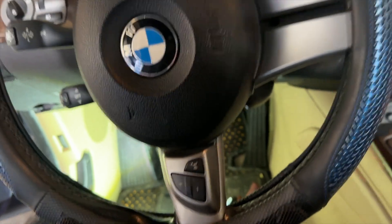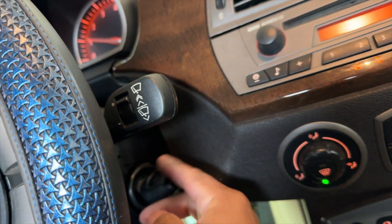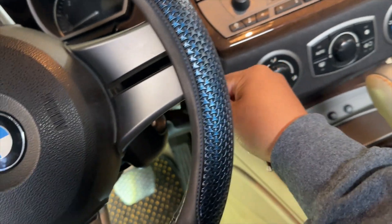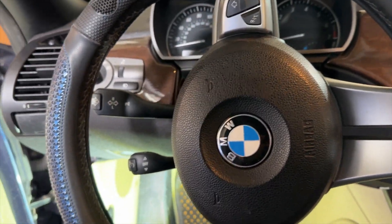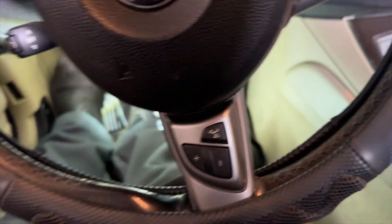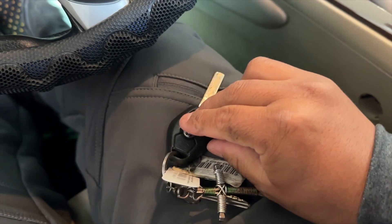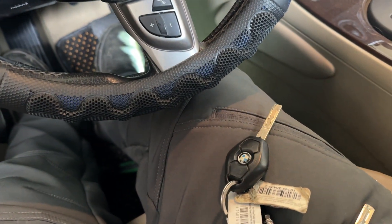All right guys, this is the key I just programmed. I already put the module back in the car — there you go, that's the new key. It starts the car pretty well. Let me also test the old key the customer had — that runs well too. I tried to program the remote to the vehicle but that didn't go through — I think it's the remote itself since it was bought online. So be careful where you buy your remotes. I hope this video gave you some information — like and subscribe for more videos like this. Thank you for watching, take care.